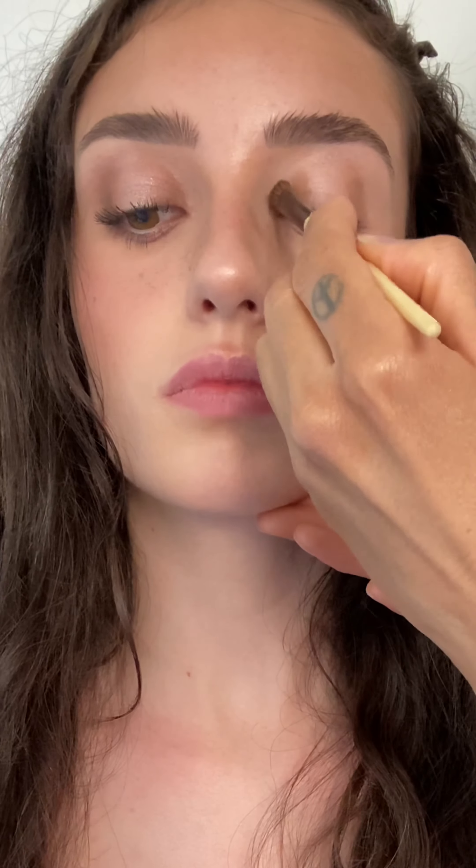For eyes, I'm starting with taupe cream shadow stick on the inner and outer corners of her eyes, then quickly buffing them out into a soft blend using the eyeshadow brush. Intensifying the cream shadow stick with taupe powder eyeshadow to really make that colour pop and also running it on the bottom corners of her eyes.